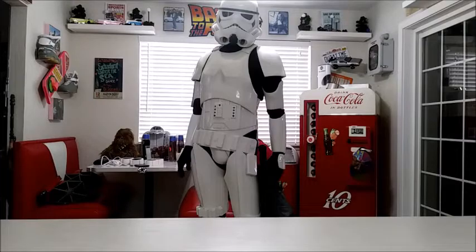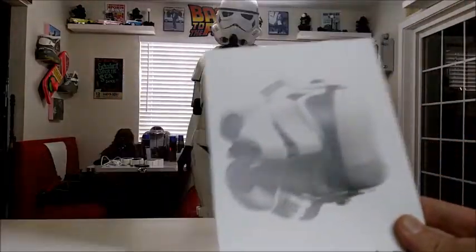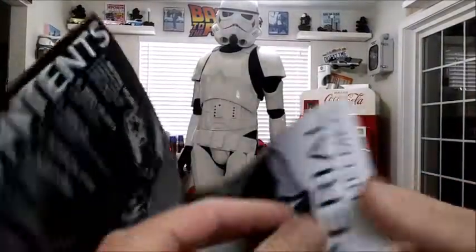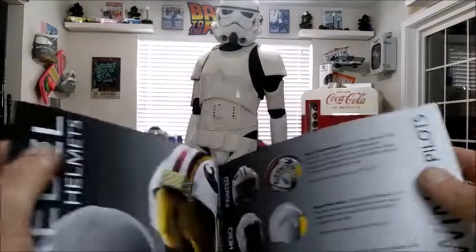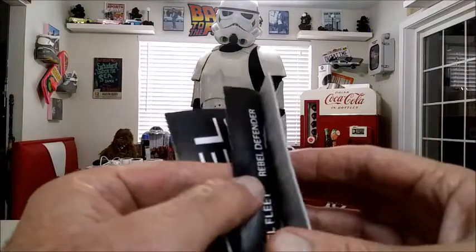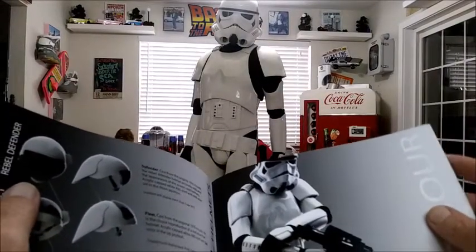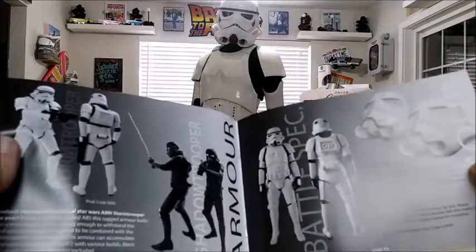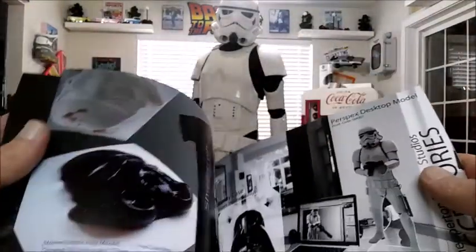So now onto the armor. This is a Shepperton armor. You get a really cool brochure with it and it gives you instructions on how to install the armor. It already comes strapped and ready to go. It also comes with the body suit and gloves. The only things you really need are shoes, the neck collar, and the holster — but everything else it comes with.